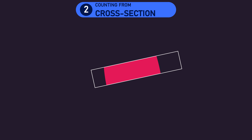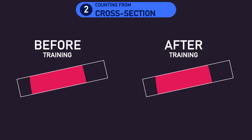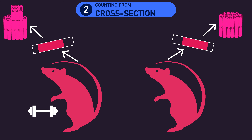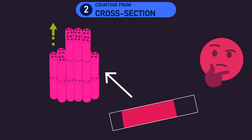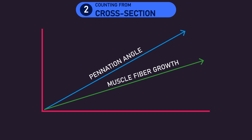For practical reasons, researchers don't take a cross section from the same animal before and after a training duration. Therefore, like the direct counting method, researchers either compare fiber counts between a trained side and an untrained side, or between a trained and untrained animal. Counting from a cross section is potentially more practical as only a sample is required. However, there is a vital limitation: it's very possible that the number of muscle fibers in a cross section could increase without an actual increase in muscle fiber number.